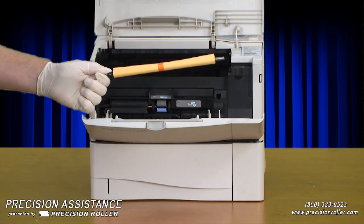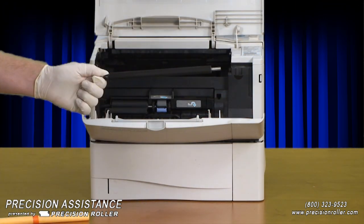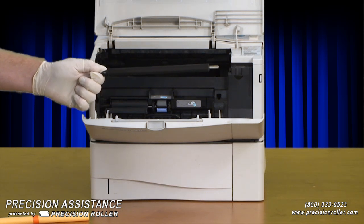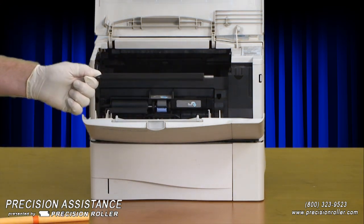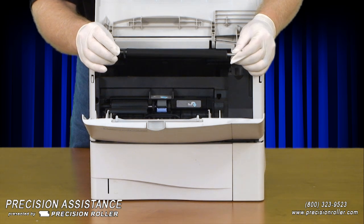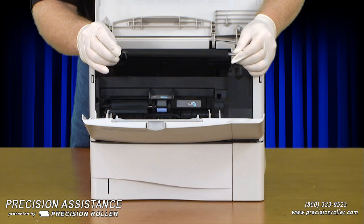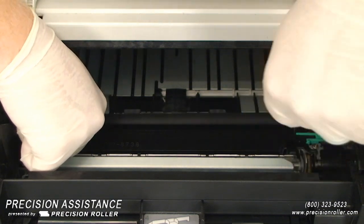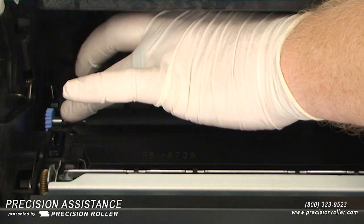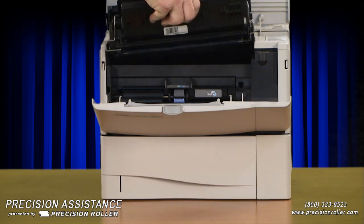When handling the replacement transfer roller, do not touch the black roller surface — oil from the skin can adversely affect print quality. Handle the transfer roller by the ends or use latex gloves to keep the surface clean. On the gear end of the replacement transfer roller there is a black plastic collar; rotate this collar so the open end faces down, then install the new transfer roller into the printer with the gear towards the left. Press down on the roller until both ends snap into the clips, then reinstall the toner cartridge.